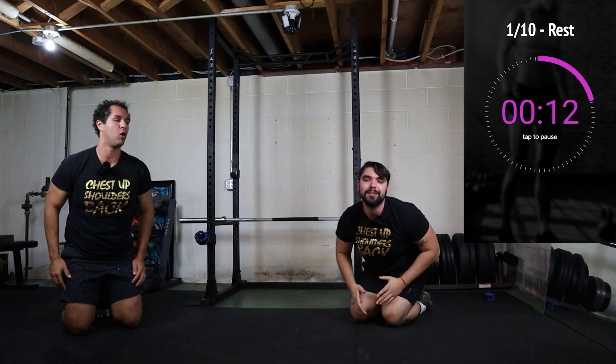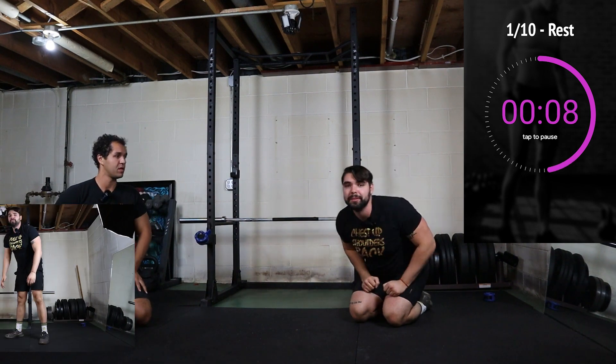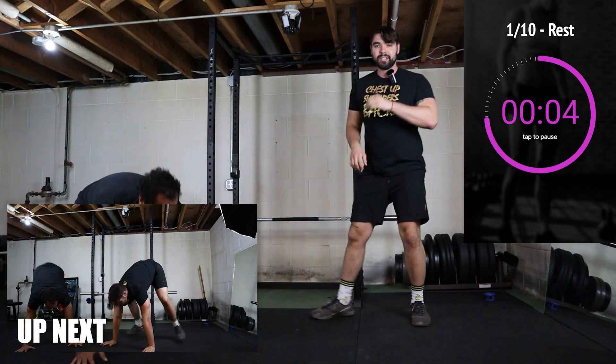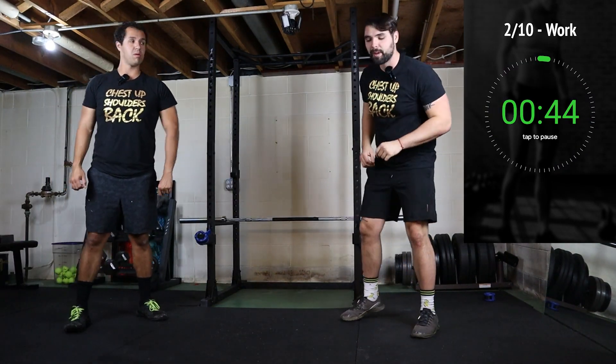Rest. Great part about this timer — it's customizable. It has multiple different settings and it makes noise. It lets you know when you have three seconds left and when you have to go. Next movement is the up-down. This one's a good one — it's vicious, gets your heart rate pumping.